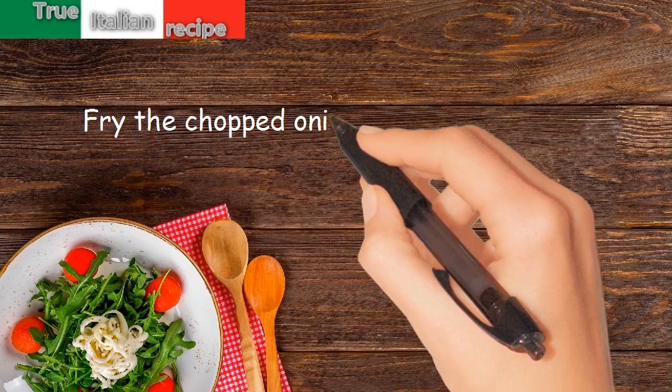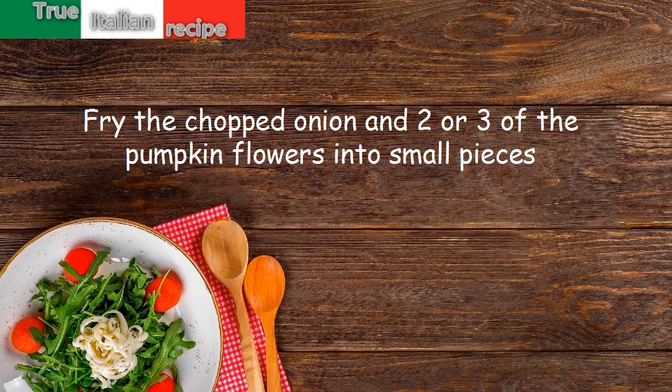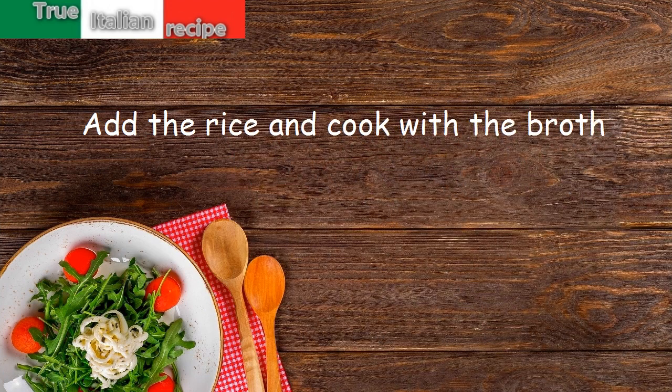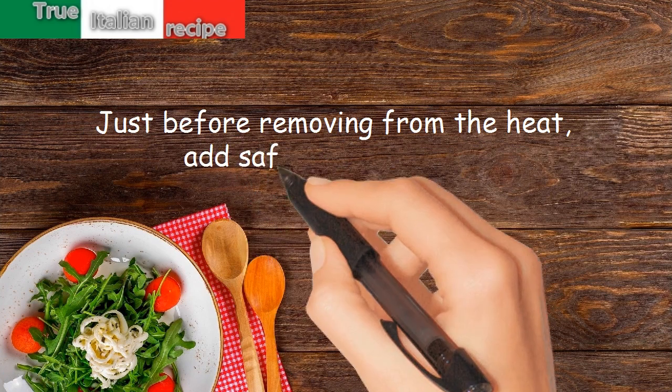Preparation: fry the chopped onion and two or three of the pumpkin flowers cut into small pieces. Add the rice and cook with the broth. Just before removing from the heat, add saffron and butter.